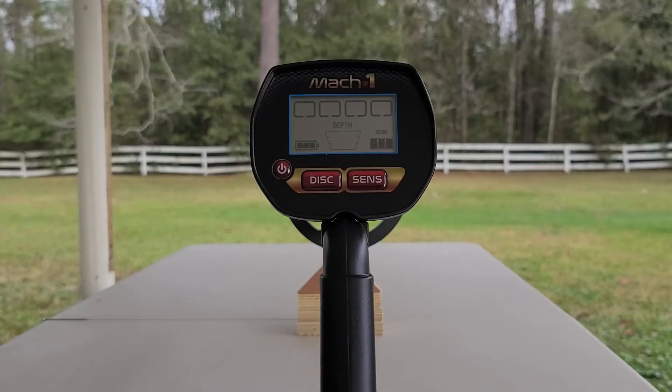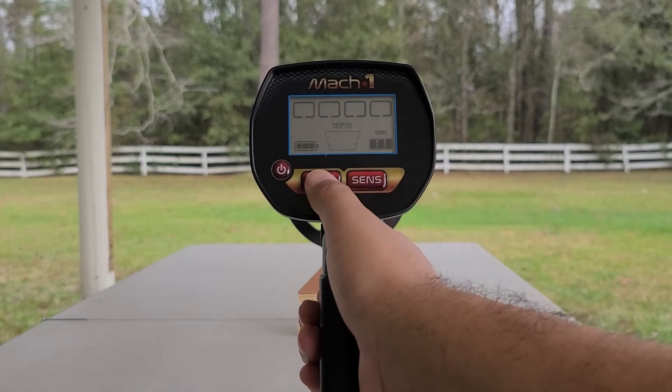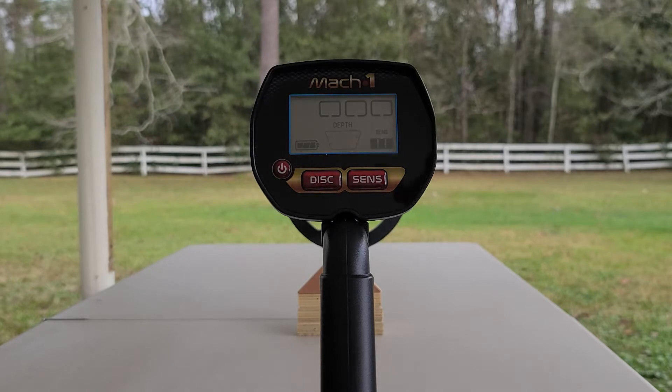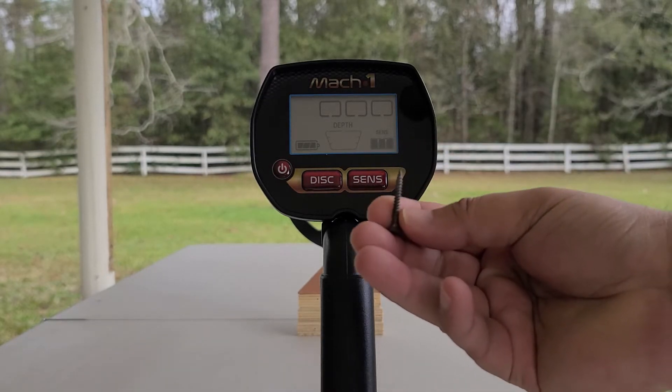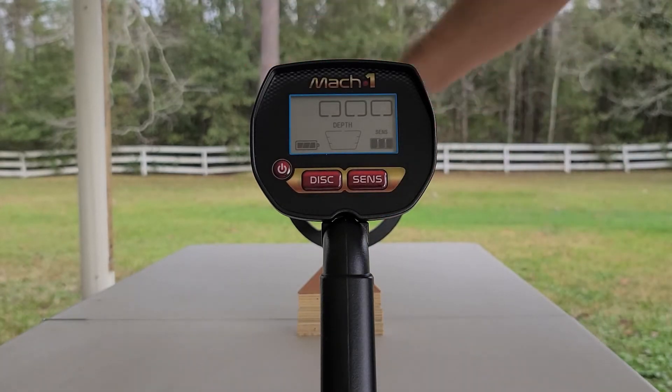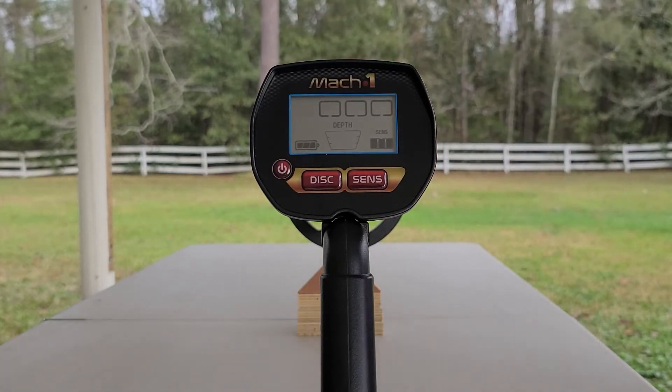Beyond identifying targets, the Mach 1 can also reject targets that you don't want to detect. Coupled with target ID is discrimination. Let's say we don't want to dig those iron nails — we don't even want to hear them. We hit the discrimination and you see that first category disappeared. Now watch what happens when we detect that iron or ferrous screw again. It's gone.